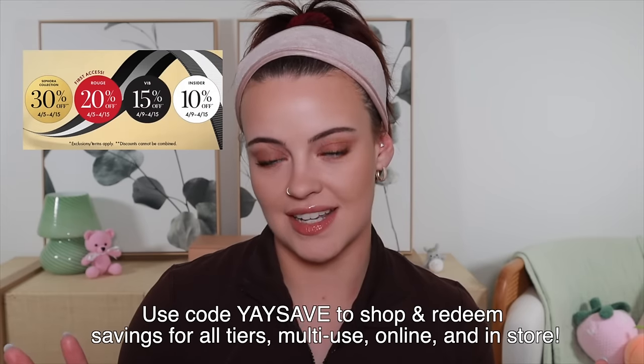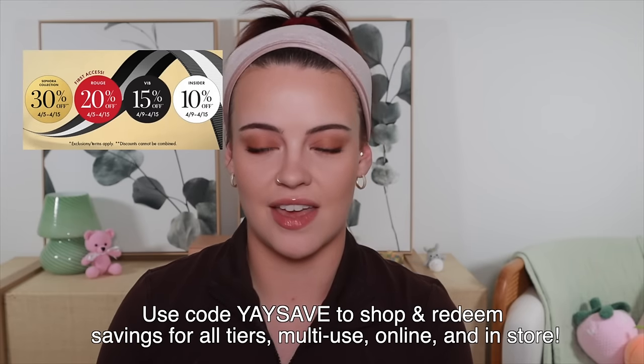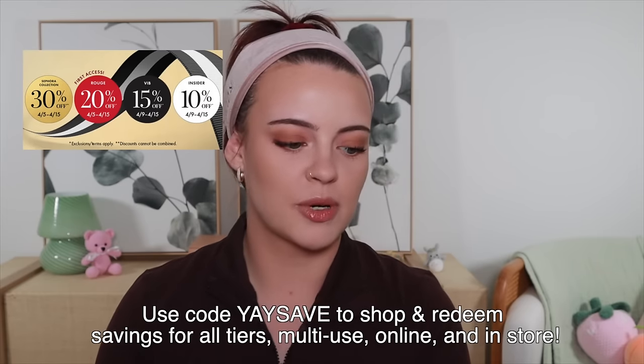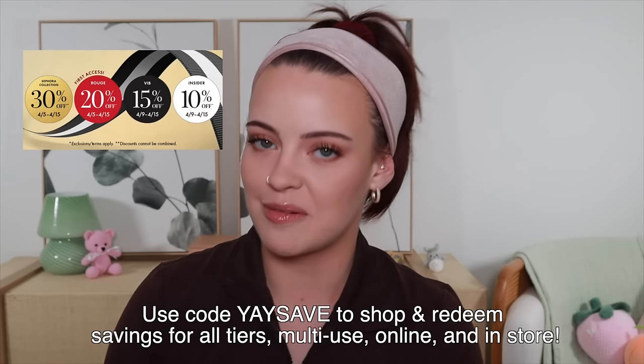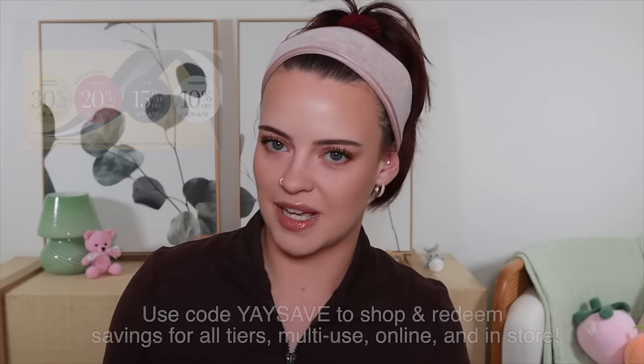The Sephora savings event is still on, so it's your chance to get 30% off all of Sephora Collection. Rouge members get 20% off, VIBs get 15% off, and Insiders get 10% off. But I cannot wait another moment, so before we get into it, I would love for you to subscribe if you haven't already, and let's get started.